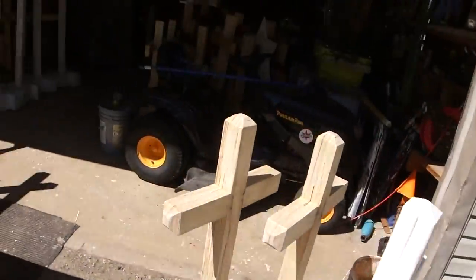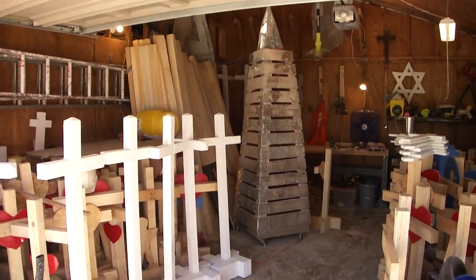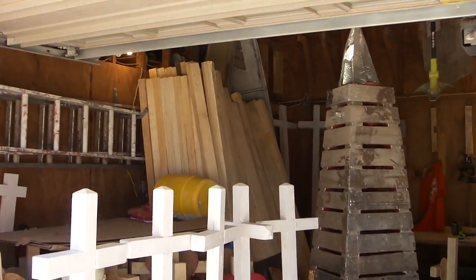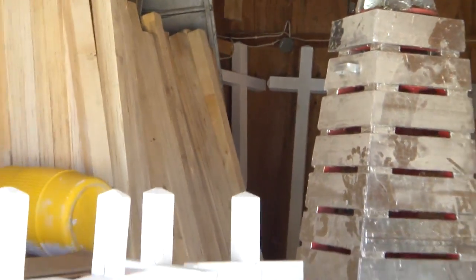In the garage I've got maybe six or seven tall ones, one on the bench, and if you look way back at the corner I have two eight-footers — they're called roadside crosses. These have all got the first coat of paint on them.